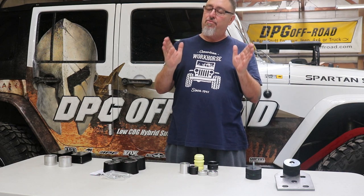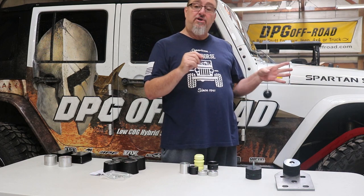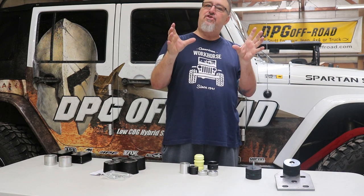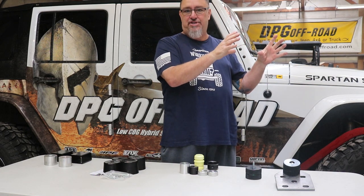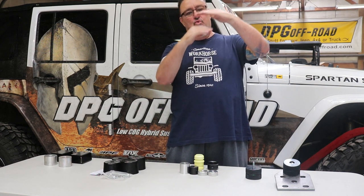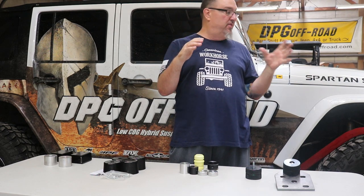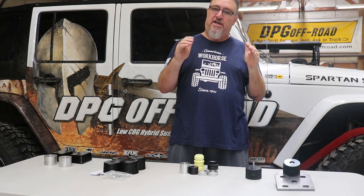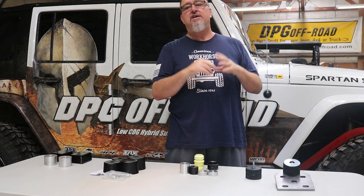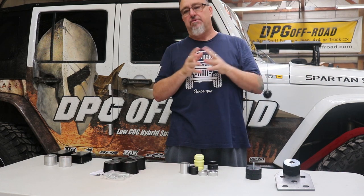It's important to understand: big tires limit up travel. The bigger the tire you put on the Jeep, the more it limits up travel. You have a certain fender well opening size and you're trying to fit a bigger tire into it. More lift will move the tire away from the fender and cause it to rub less often, but it's not going to prevent rubbing. The job of stopping that tire from hitting the fender is the job of the bump stops.